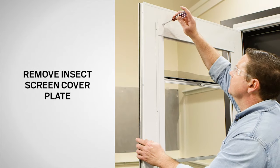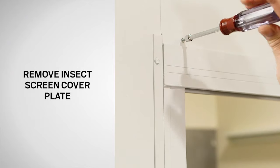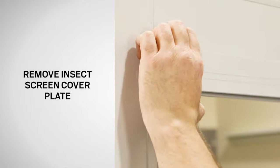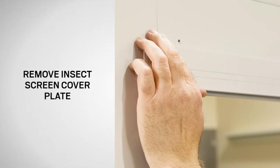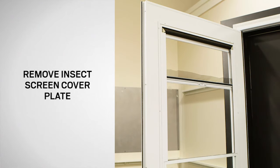Using a nut driver or flat blade screwdriver, remove the screws from the insect screen cover plate and save for reuse. Once loose, the insect screen cover plate may be removed by lifting up and towards you. Save the cover plate for reinstallation.